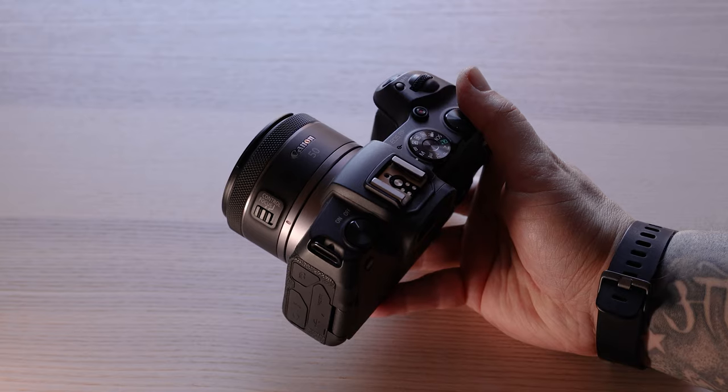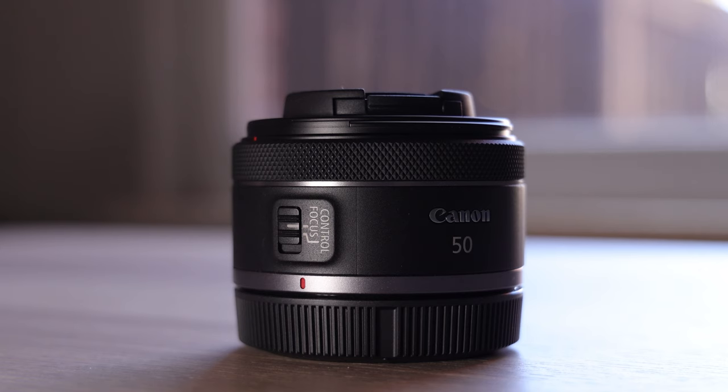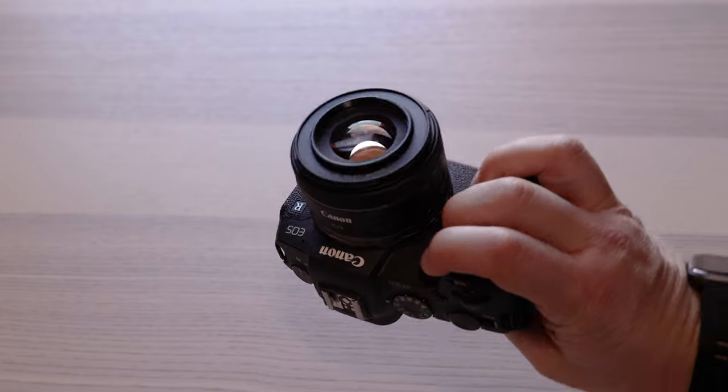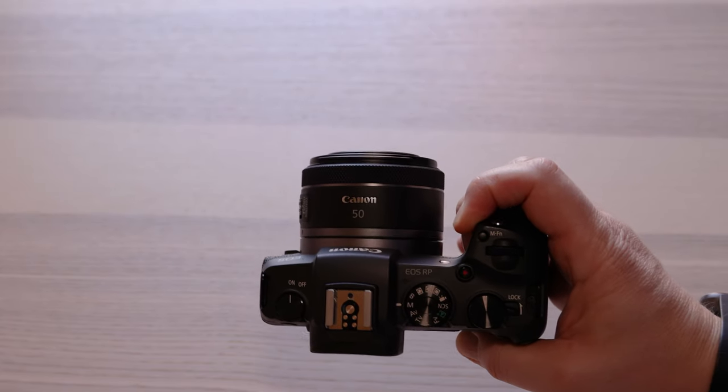The RF 50mm f1.8 is a fantastic little prime lens which produces vibrant and sharp images with that nice Canon colour, and I would recommend it to anyone looking for a cheap 50mm prime lens shooting on Canon cameras. Thanks for watching — give it a thumbs up, drop any comments in the comments section. If you're new here hit that subscribe button, I'd love to have you join the channel here at Ben's Guide, and whatever you do for the rest of the day guys, just make sure it's a good one and I'll see you in the next video.